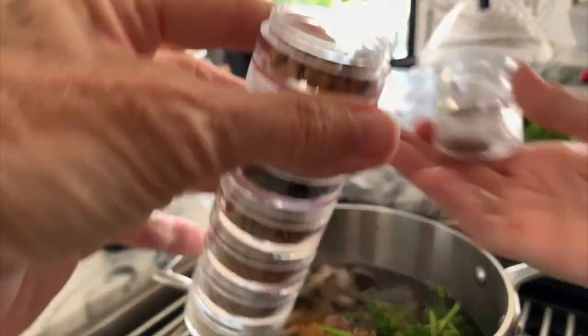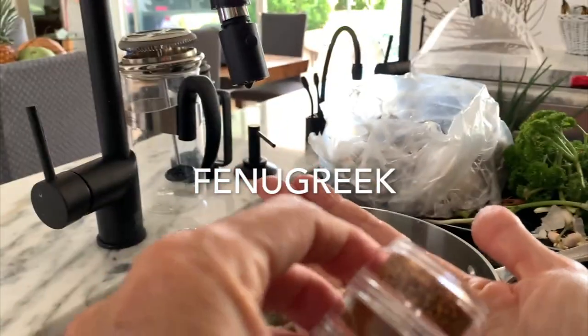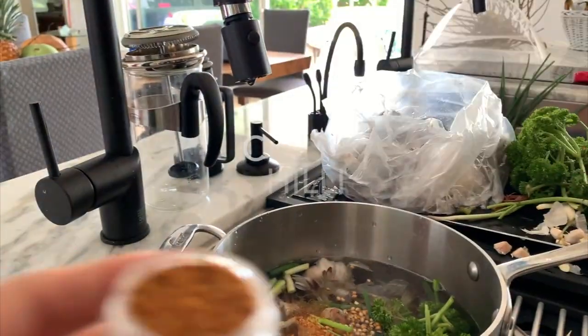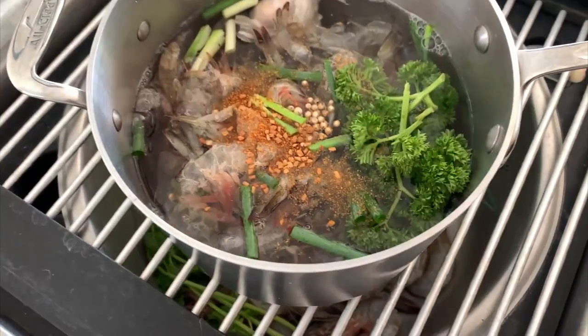Then add some amazing aromatic spices: a teaspoon of white peppercorns, a teaspoon of coriander, and a teaspoon of fenugreek. Add half a teaspoon of chili powder, and if you don't want it spicy, just use half a teaspoon of regular curry that's not spicy.